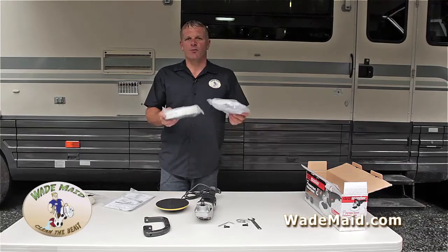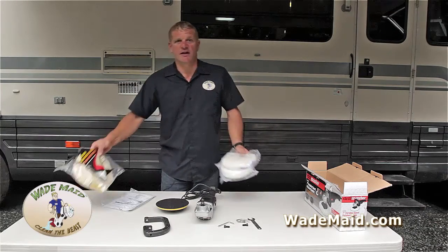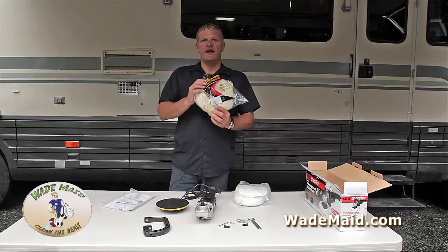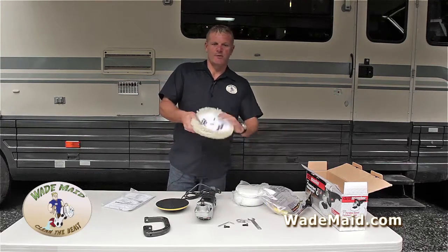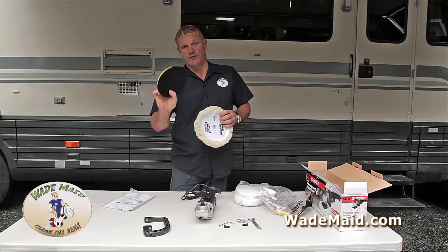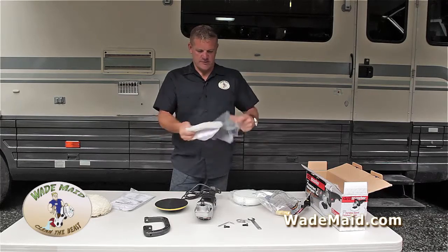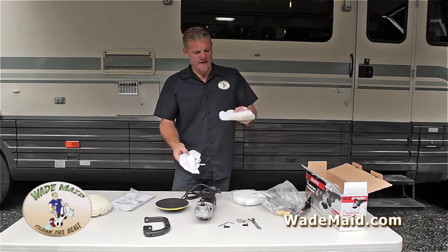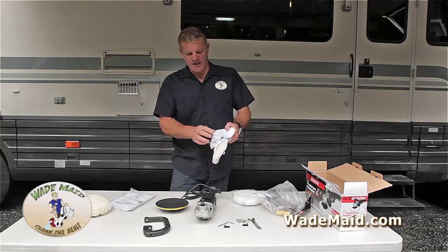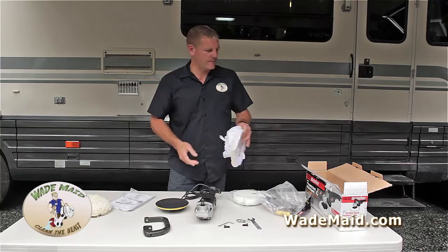Let me explain why I tossed these pads out. First of all, we're going to include in your kit this pad — this is the pad that you need to use. It's a cutting pad with a Velcro back, which will nicely fit this plate. These pads are supposed to be a waxing bonnet or pad. They're absolutely useless for any application — I've never gotten them to work. You could save them for a hat or something if you want.